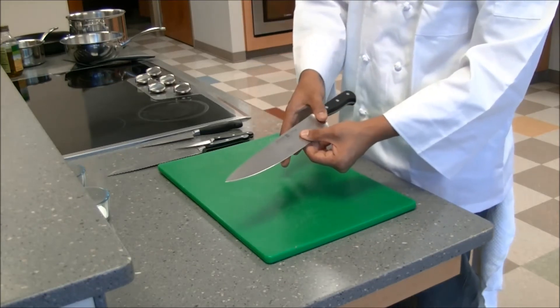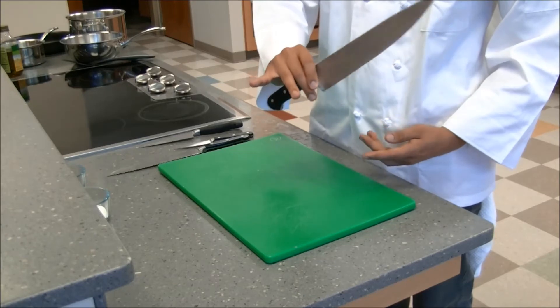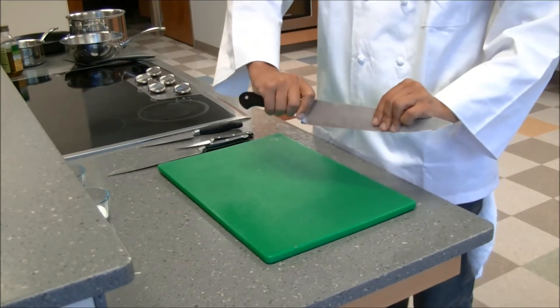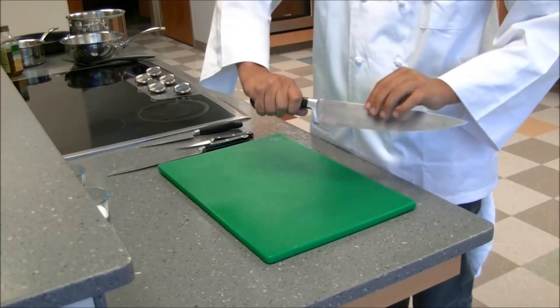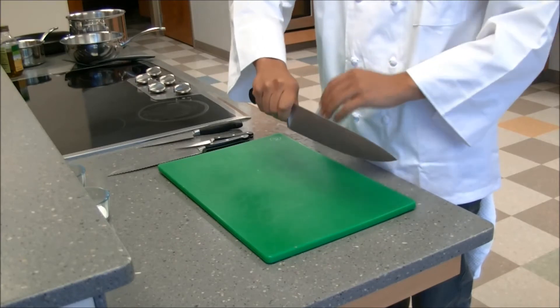Instead, I'll ask you to put your thumb on one side, your finger pinching it across the other one, and you wrap your fingers around the back behind it. You can hold it a little bit further up if you'd like, or a little bit further back, but just make sure that your thumb and your pointer finger are on the sides of the knife.